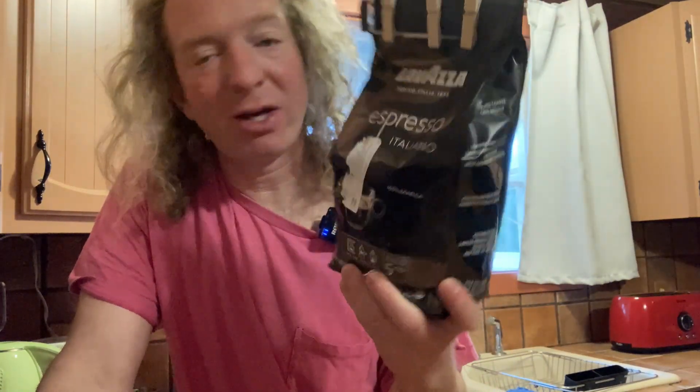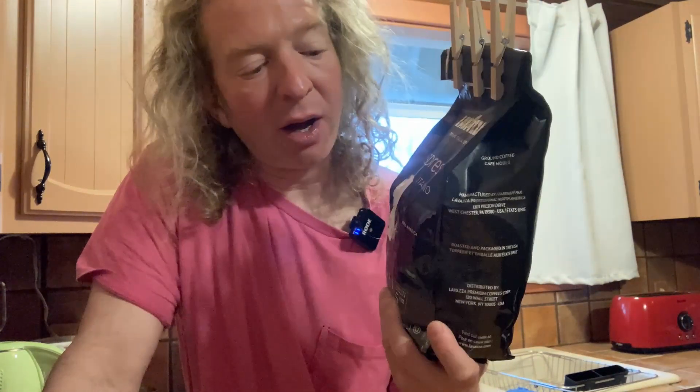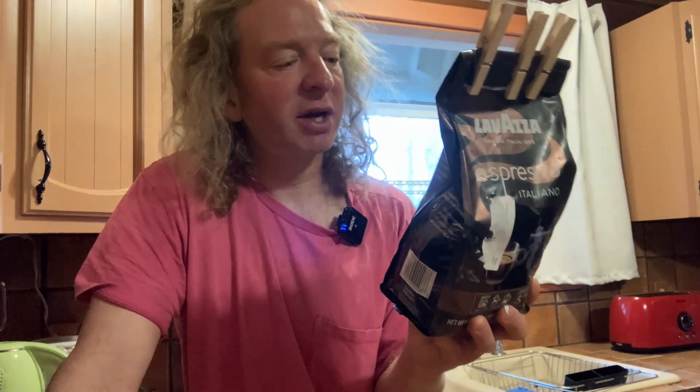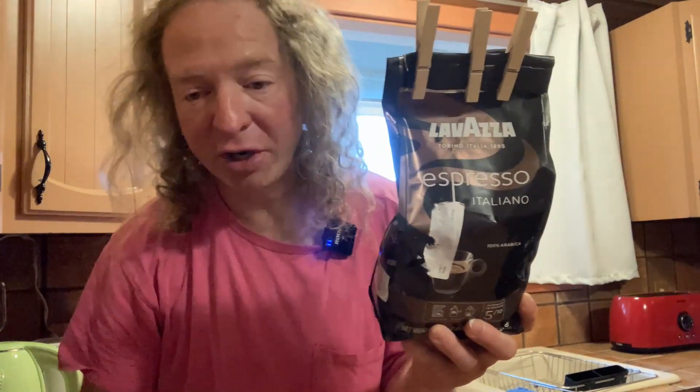So I'm very happy with my purchase. I'll probably buy this again simply for the fact that you get so much coffee when you purchase this. It's such a large bag compared to a lot of the other options out there. You get a ton of coffee. It's a good brand and it tastes pretty good.